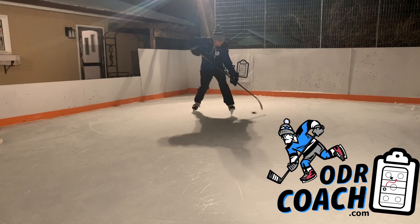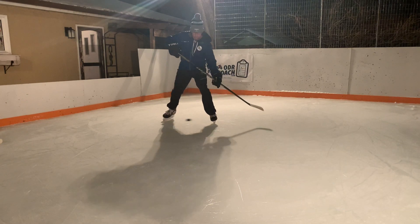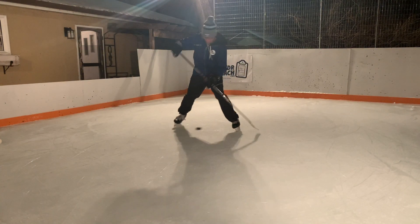This puck control drill is designed to challenge and increase our 360 stick handling range of motion. We start by bringing the puck to our forehand side behind our body, pulling with our toe up through our feet and kicking with our opposite skate.